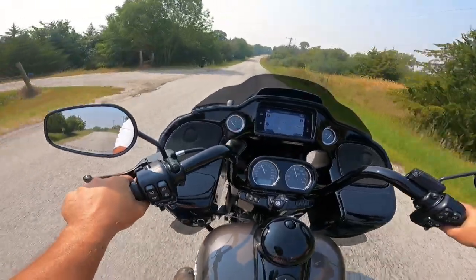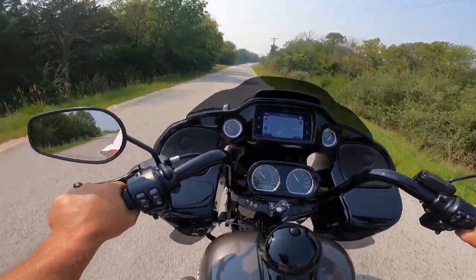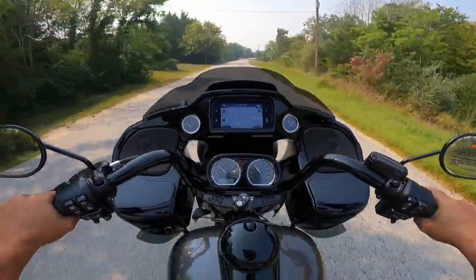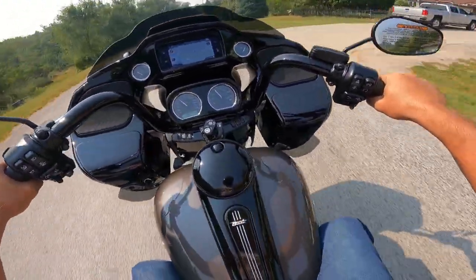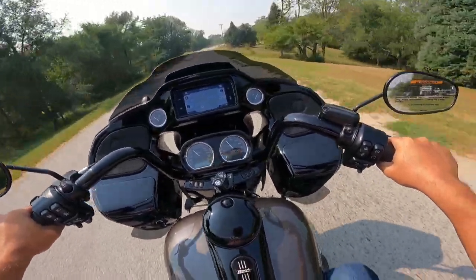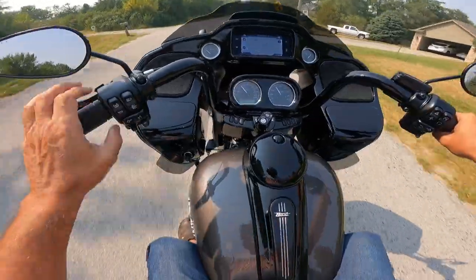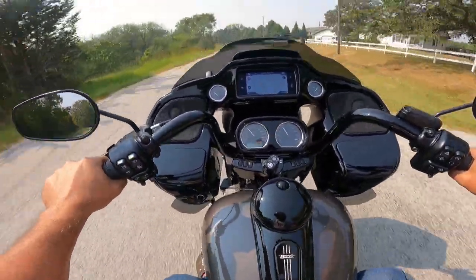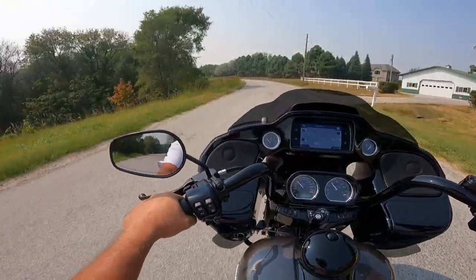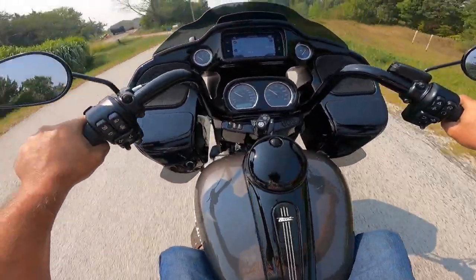This is a very good handling machine — I think it's even better handling than before. I'm very impressed with this. The ride seems smoother; I don't know how they do that, because Harleys are such good riding machines as it is. Six-gallon tank, that's 22.7 liters — loads of range. I think these are supposed to get in the 40s for mileage.